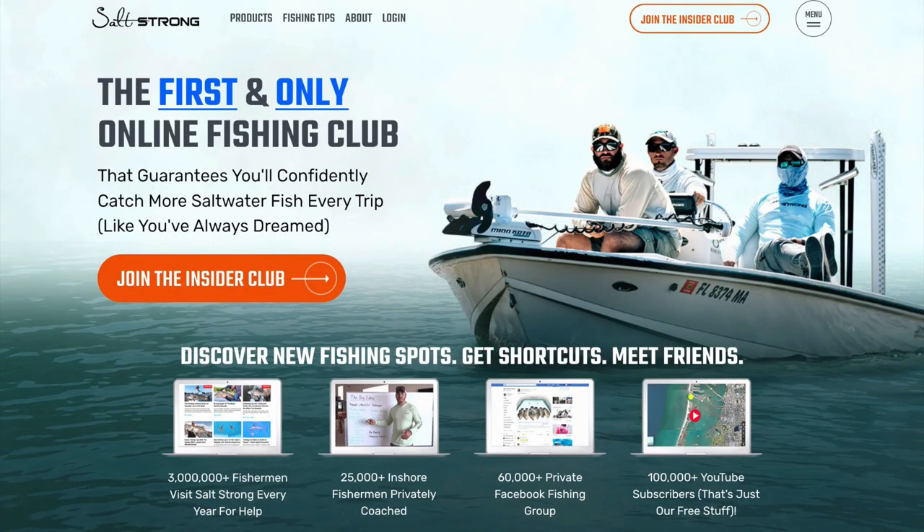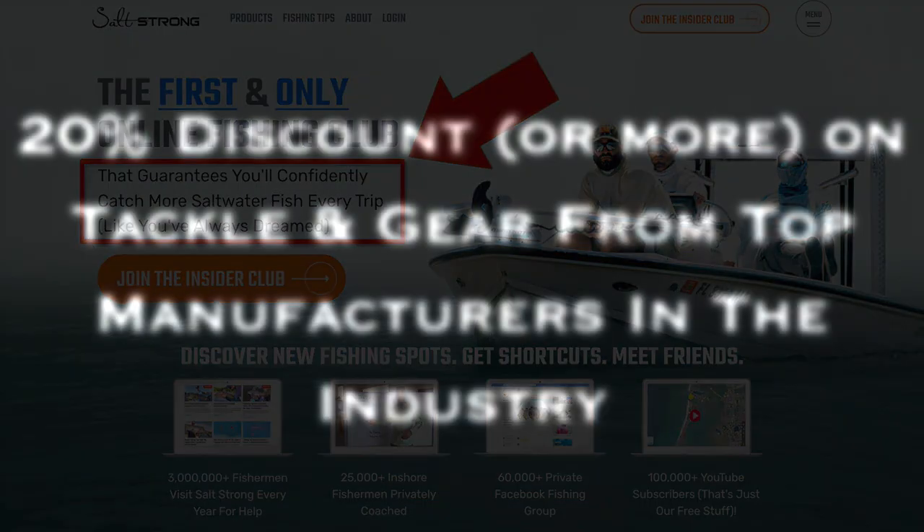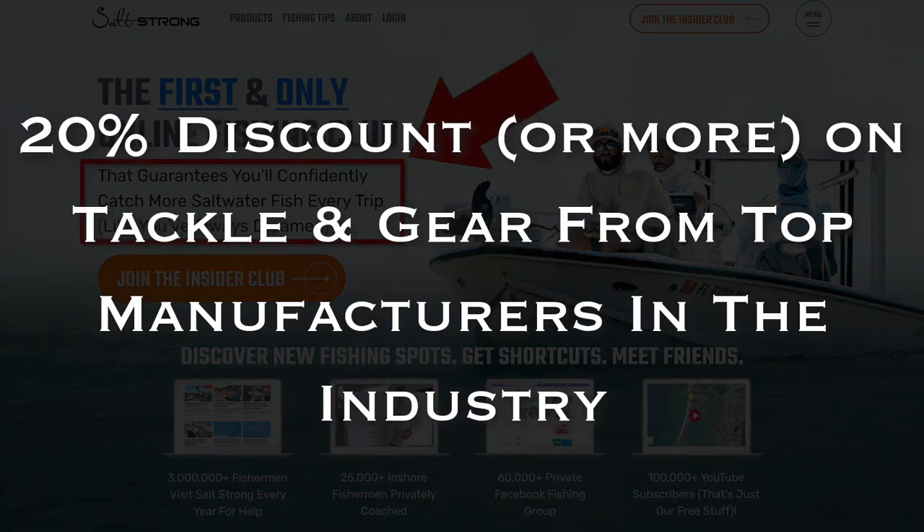So definitely worth checking out. That will wrap up this video — if you have any questions or comments, please feel free to leave them down below. Until next time, thanks for watching. If you are new to Salt Strong, we are the largest online fishing club for saltwater anglers and we guarantee you two things: number one, you'll start catching more fish in less time, and number two, you will save a ton of money on your favorite tackle and gear with discounts available exclusively for our members. To learn more, go to saltstrong.com.